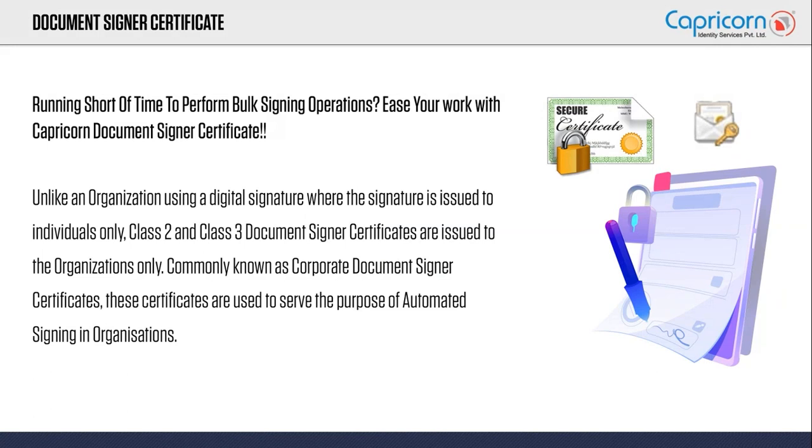If you want to automate something, you need a ready-made solution, and this document signer will help you out. Basically, this will ease your automation. When we say ease your automation, it means it performs bulk signing operations in just a few seconds.